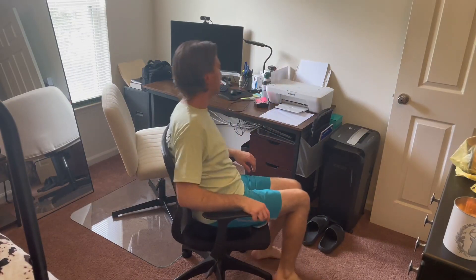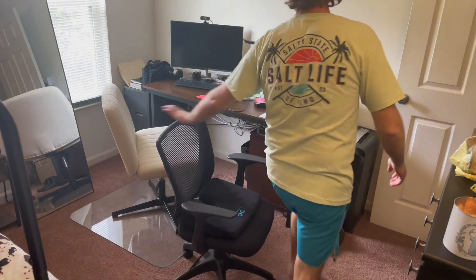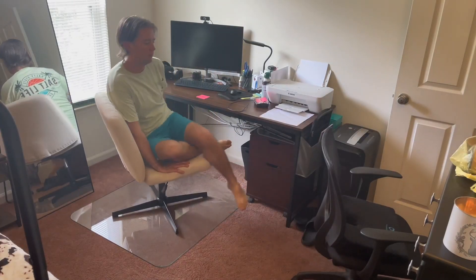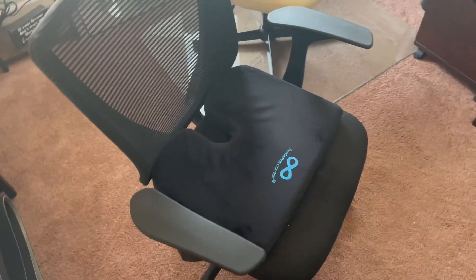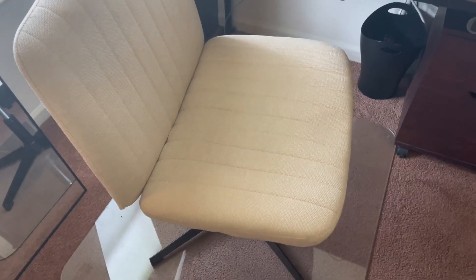I definitely love this new chair. Both of them do recline, but with the new one you have a lot more room to sit more comfortably. I still will use my regular desk chair in certain settings, but as far as at home, I really think this is going to be my go-to chair. It just makes you feel like you're sitting more in a recliner than a desk chair.